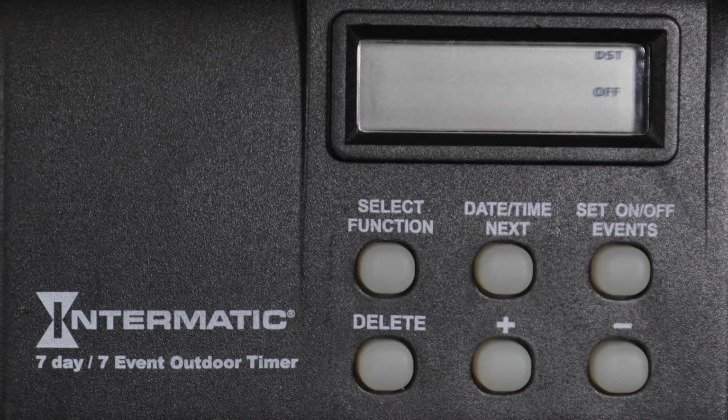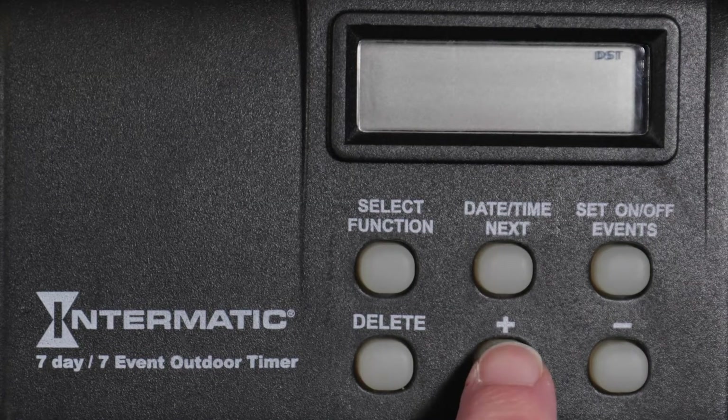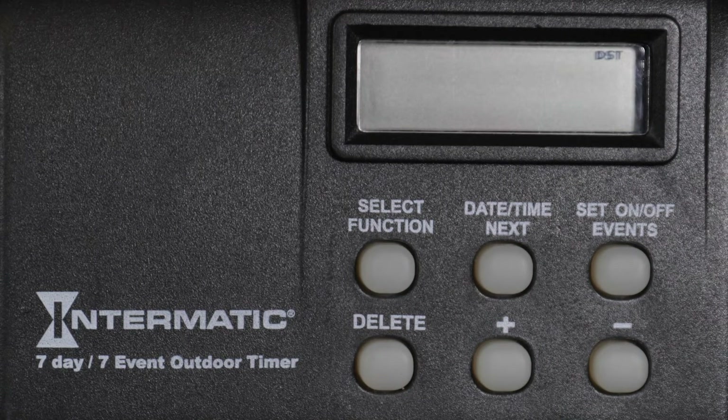You can leave Daylight Saving Time off or set it to automatically change during the fall and spring. Use the plus or minus buttons to make your selection. For this example, we are in a region that observes Daylight Saving Time, so we will choose Auto.